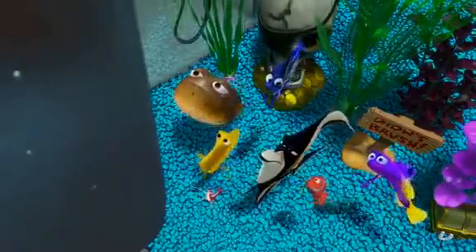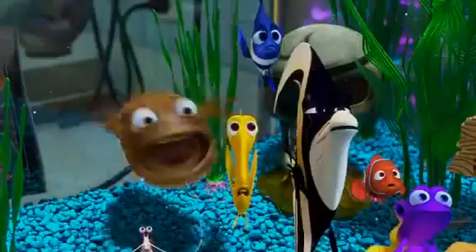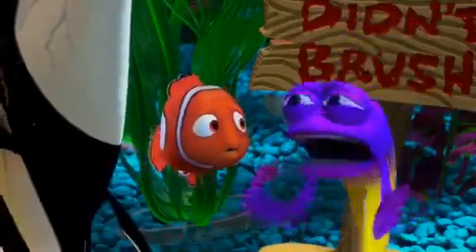What's it say, Peach? I can't hear you, Peach. The Aqua Scum 2003 is an all-purpose, self-cleaning, maintenance-free saltwater purifier that is guaranteed to even extend the life of your aquarium fish. The Aqua Scum is programmed to scan your tank environment every five minutes. Can — what does that mean?